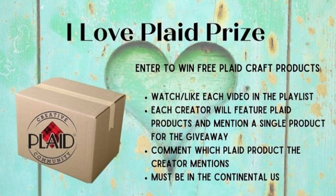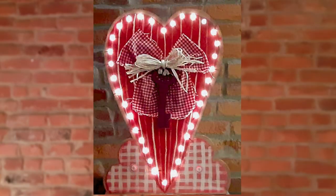One of the best things is there's an amazing giveaway. You can enter to win by watching and liking each video in the playlist. Each creator will mention a single product for the giveaway, so comment which product the creator mentions. One lucky person who comments on all the videos will be chosen at random to receive a gift box full of Plaid products. You must live in the continental US to participate. I will include all this information in the description box.